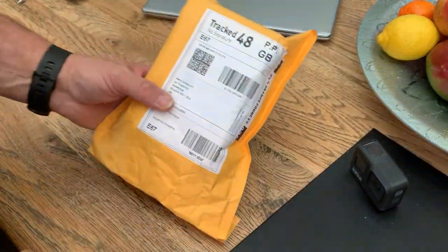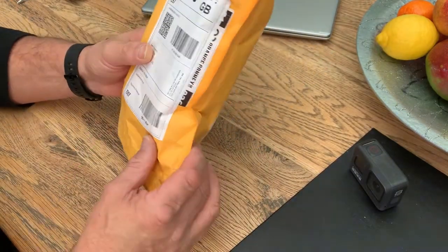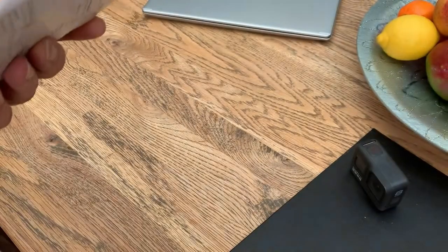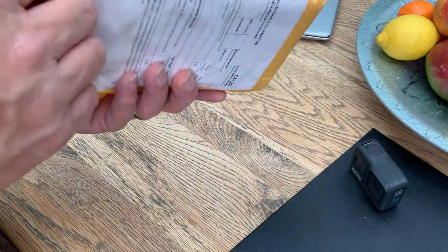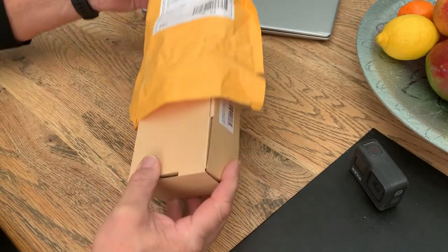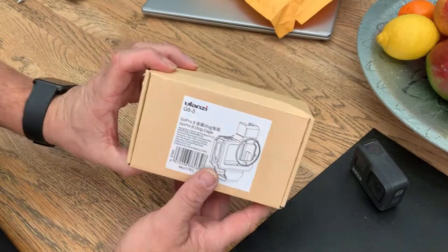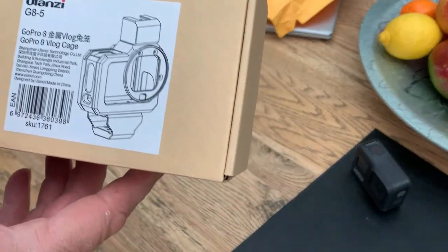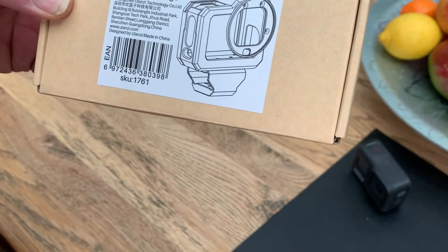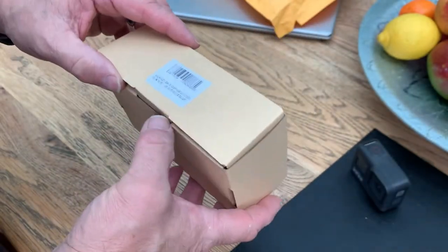While I was up in North Yorkshire recently over the New Year period, when we got back I had received this package which has come from abroad. I'll just open it up. It's from Ulanzi and it's the new vlogging case for the GoPro 8. So let's take a look inside and see what we've got.